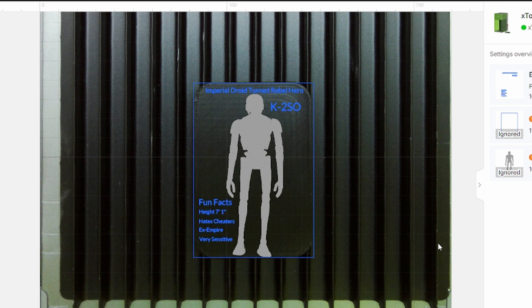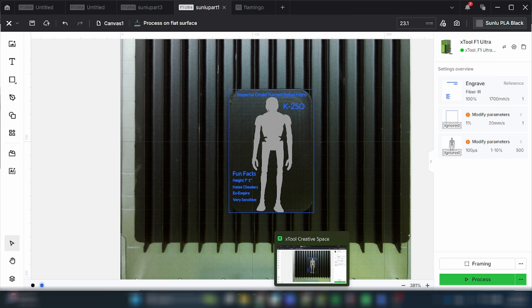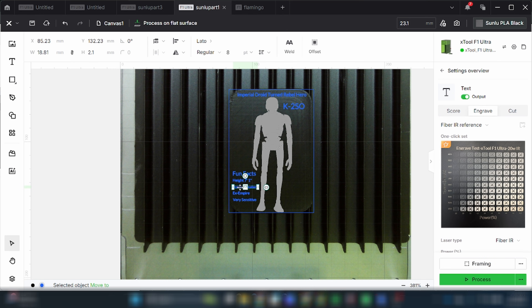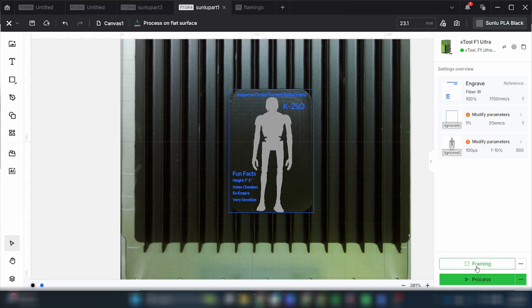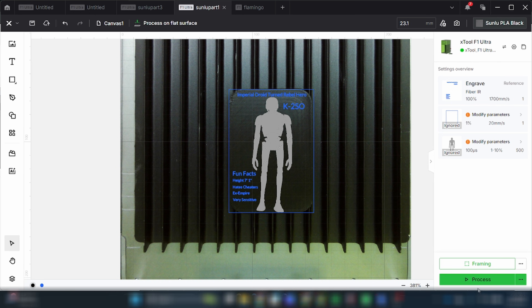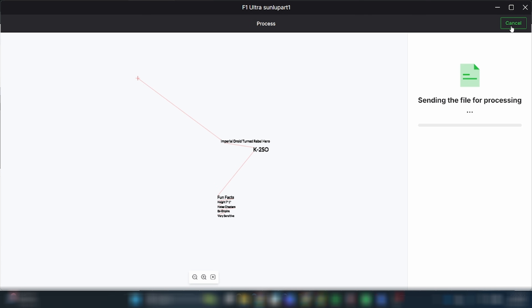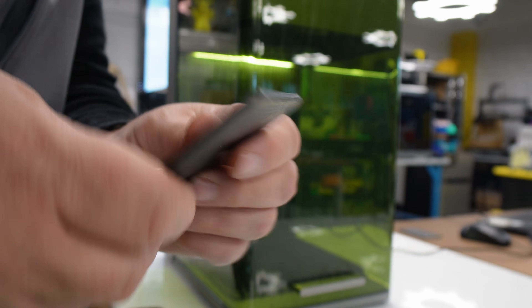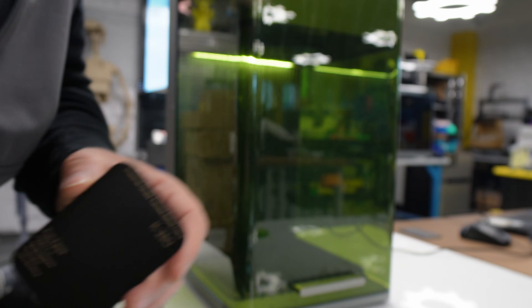Now let's go ahead and throw some text on. I'm going to put something like 'K2SO — Imperial Droid turned Rebel Hero' and add a few fun facts. If you want to use this, I'm going to upload and share this template so you can import it right into Xtool Creative Space just like I did. Double-click on the text and type in whatever you want — really simple. After framing it out to confirm the blue line is within the borders, I hit process and start. It came out really nice — the text on top, the fun facts, all really legible and clean. Now I'm ready to do the full multicolor piece on my Anycubic Cobra 3 Max.